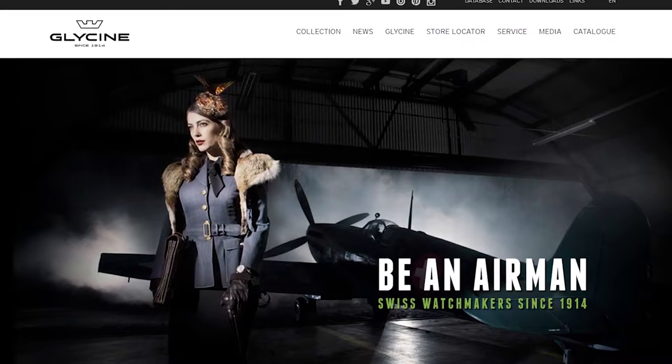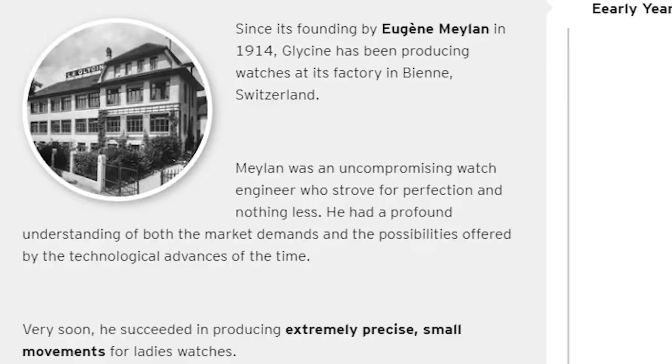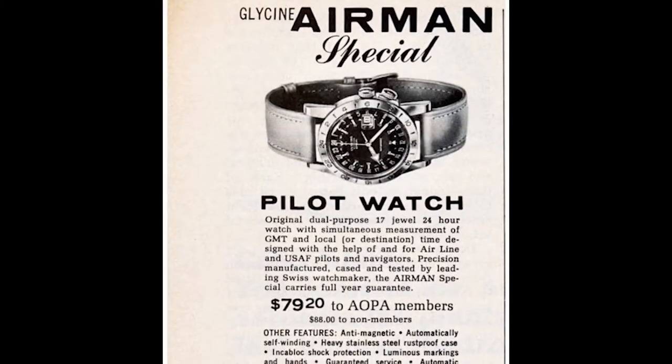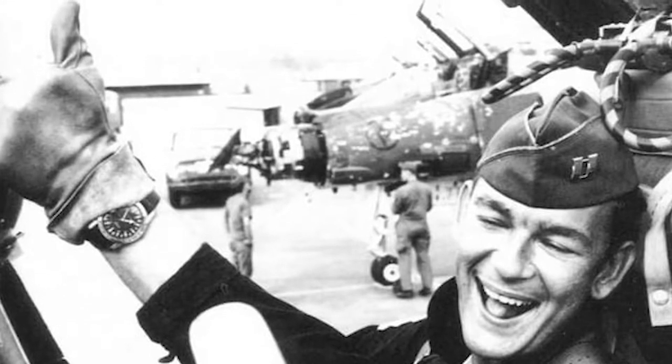If you've clicked on this video, you might already know a little bit about the Glycine Watch Company. It is over a hundred years old. The company started in 1914, but they became a part of our culture when their Airman model got popular with pilots during the Vietnam era.